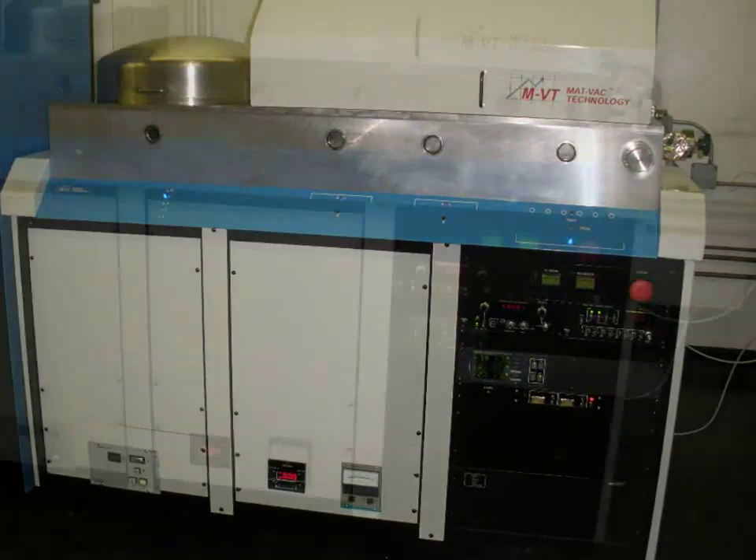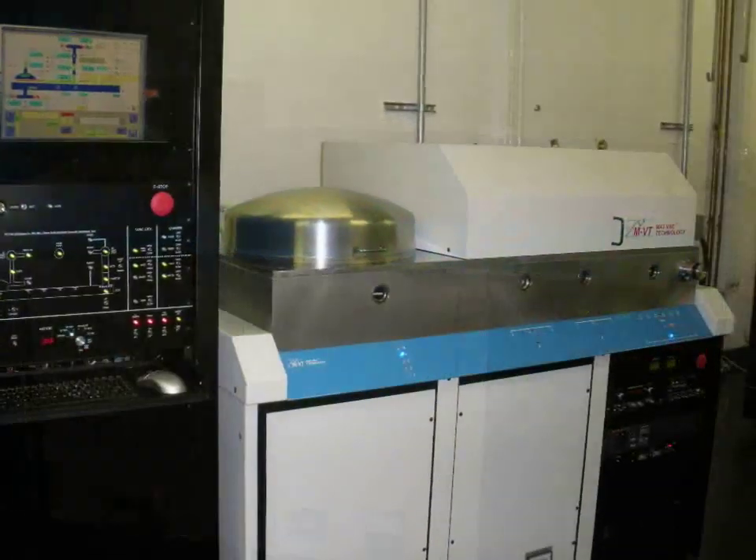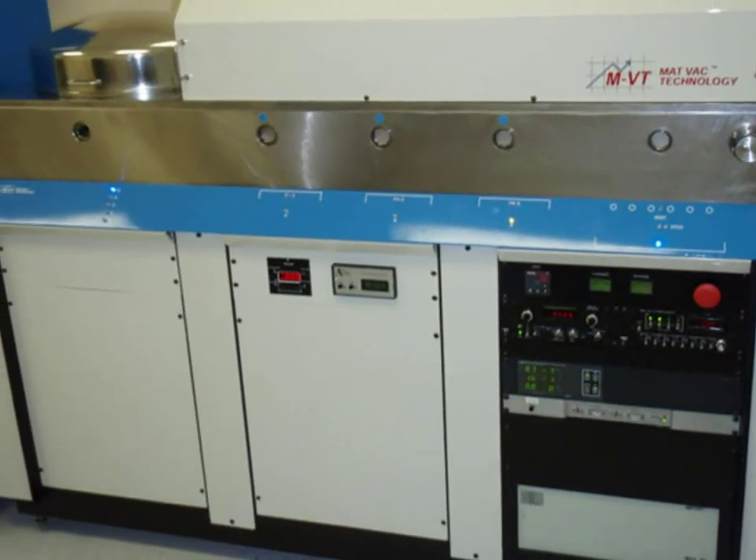The 90X T-Series incorporates the latest advanced features of MATVAC Technology's newly redesigned MRC Type 900-600 Series inline load lock sputtering systems.